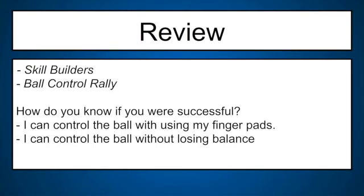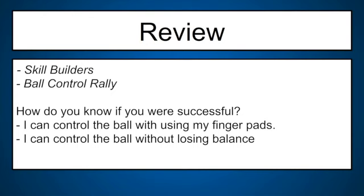It's about time to review. We've come to the end of our lesson — we did skill builders, some ball control rally, and the biggest thing is: how do you know you were successful? You should be able to say, 'I can control the ball while using my finger pads,' or 'I can control the ball without losing balance.' If you can do either one of those, you're a rock star today — give yourself a high five. If you want to go back and replay any parts of the video for more ideas, I look forward to it.